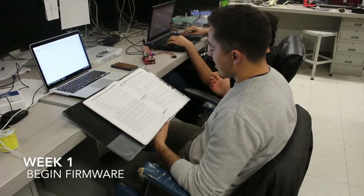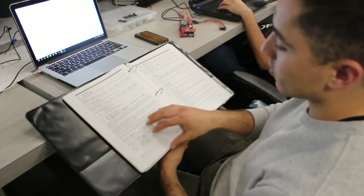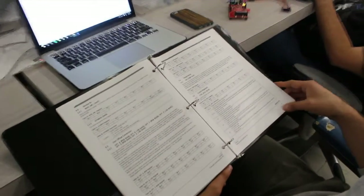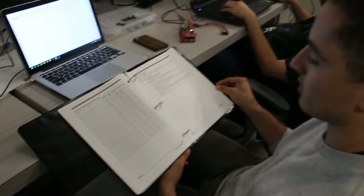Currently I'm working on the drivers for the three sensors. I'm looking through the datasheet of the gyroscope right now, looking at the register values and seeing which ones to write functions for, and be able to change the settings on the sensors themselves.